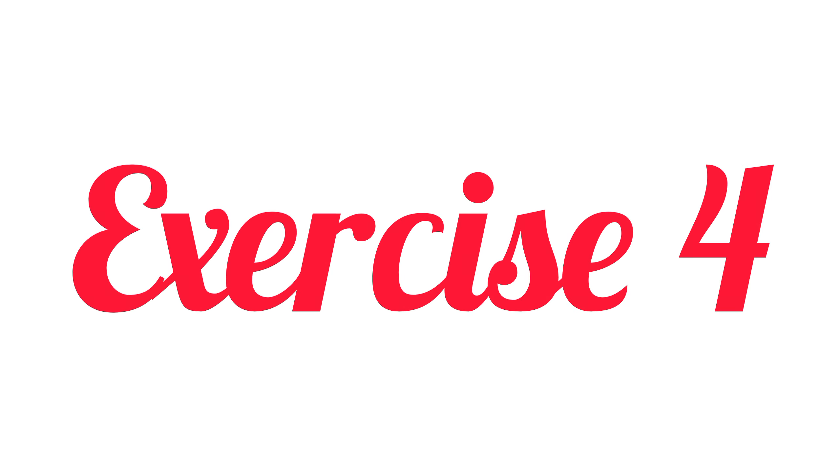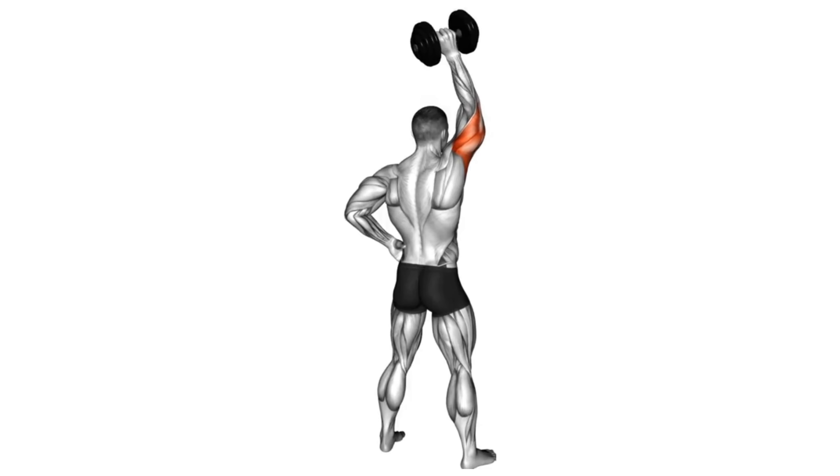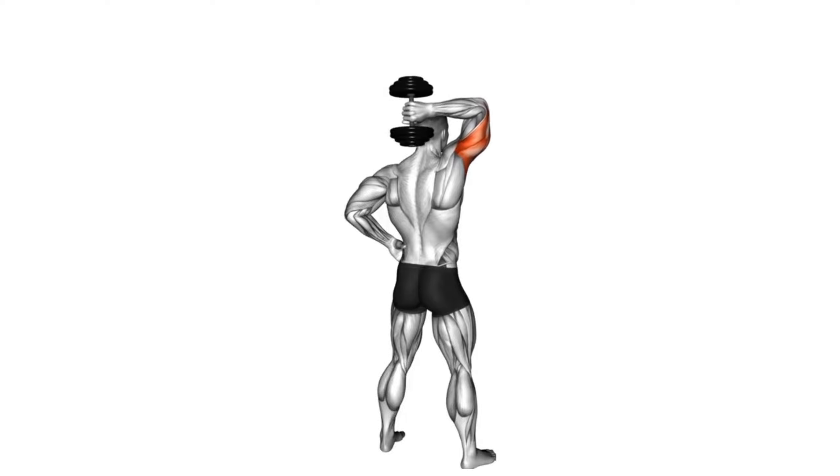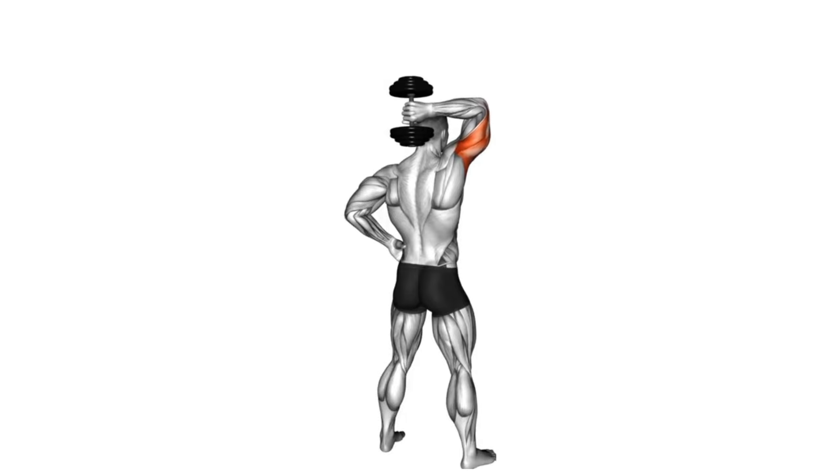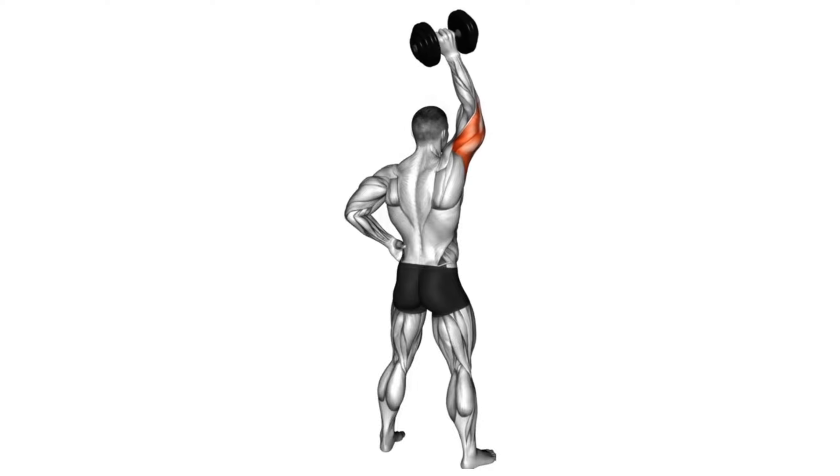Fourth exercise: Dumbbell standing one arm extension. The dumbbell should be above your head — this will be your starting position. Keeping your upper arm close to your head, elbows in and perpendicular to the floor, lower the resistance in a semicircular motion behind your head until your forearm touches your bicep.